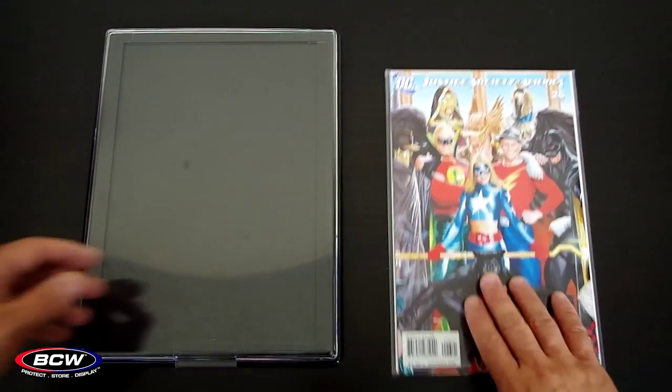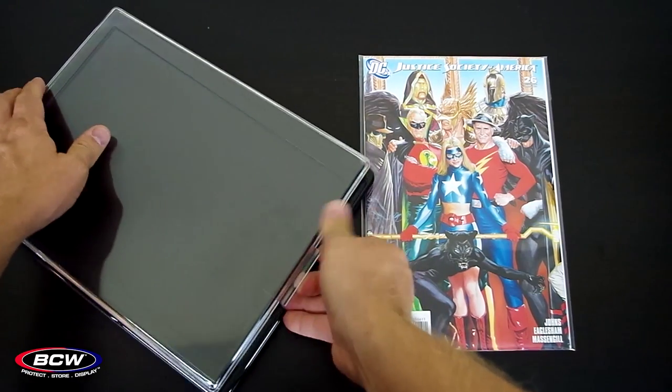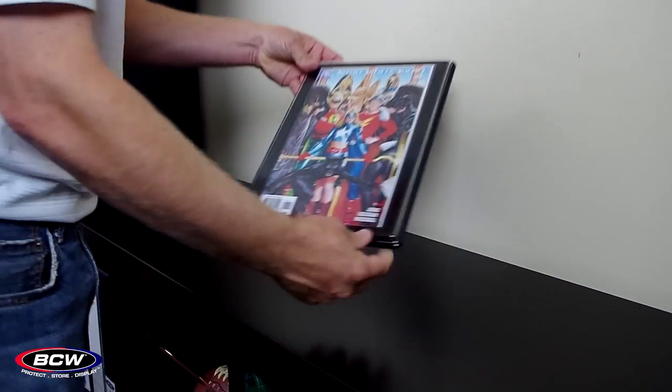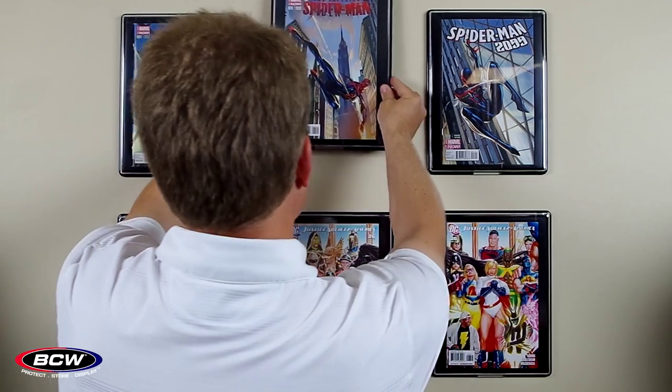If you want to display your current comic while bagged and boarded, get a silver-sized showcase to account for the extra width of the comic bag. You will need to trim the height of your backing board some. The showcase features a hanger on the back, so a small nail is all you need to turn your favorite comic into an attractive piece of wall art.